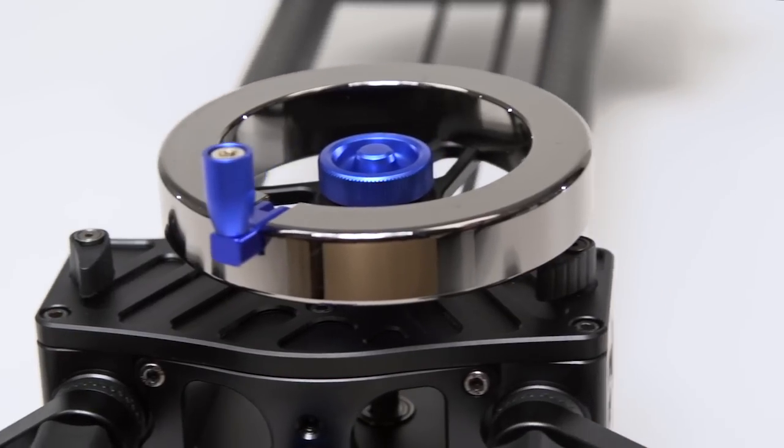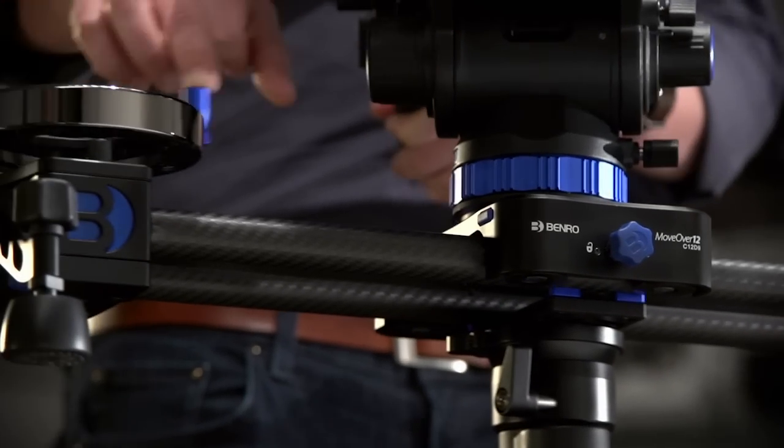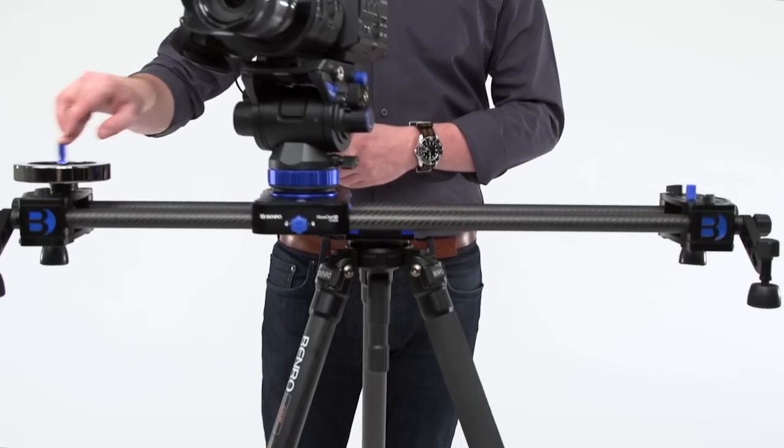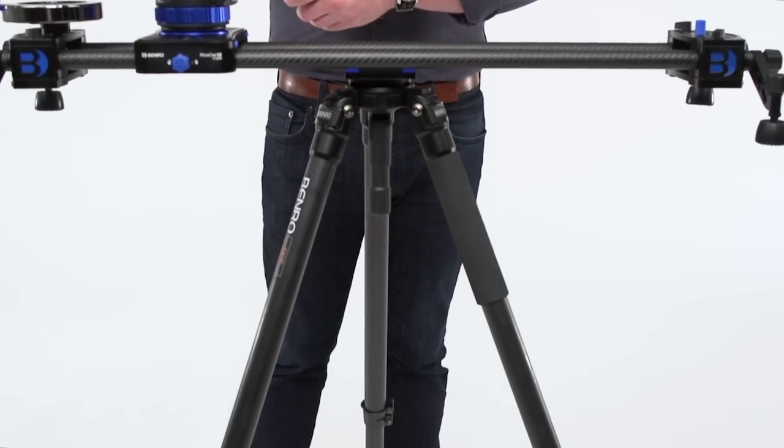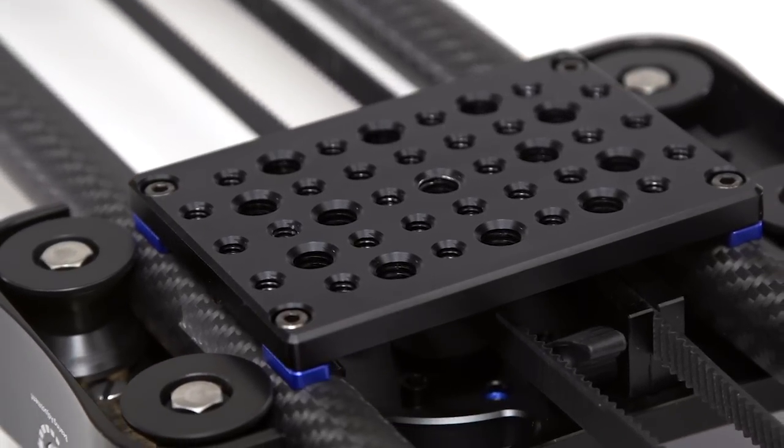An advanced flywheel with a rubber track belt drive enables precise control for consistently smooth shots as well as ramping. Center mounting the slider is made easy using the included cheese plate, which features multiple threaded 3/8-16 and 1/4-inch holes.